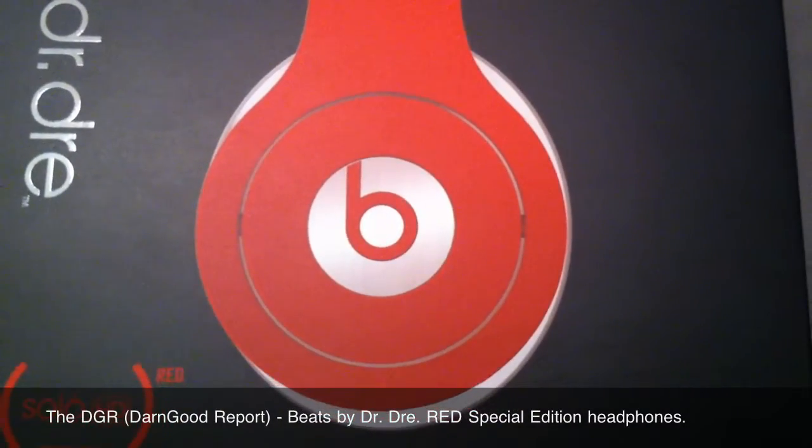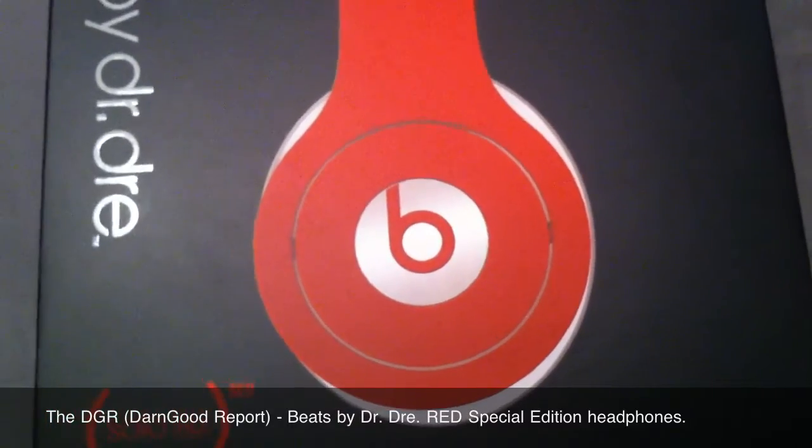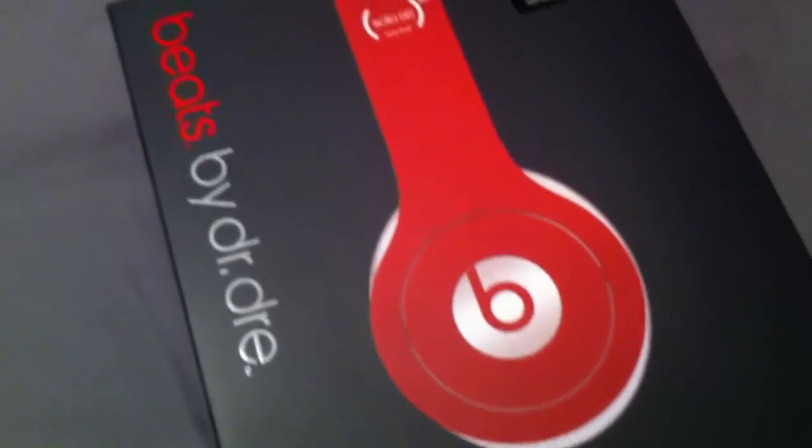What's up folks? This is your boy Don Good. Welcome back to another edition of the DGR — for those that don't know, that stands for the Don Good Report.